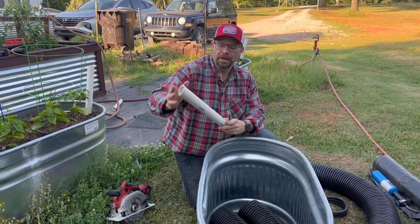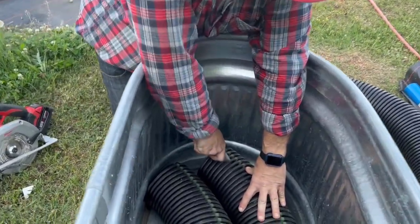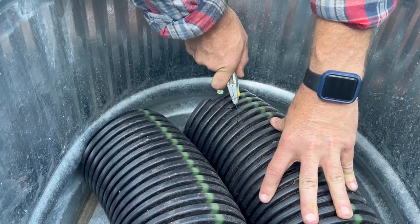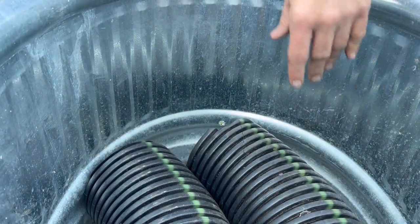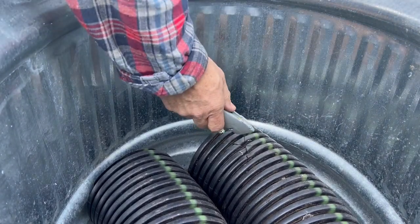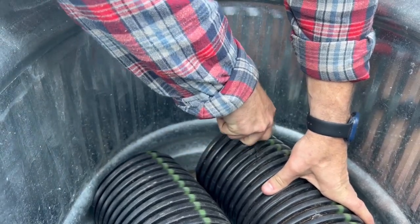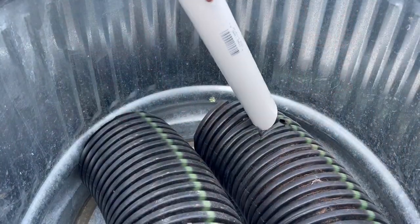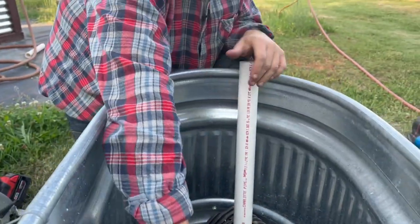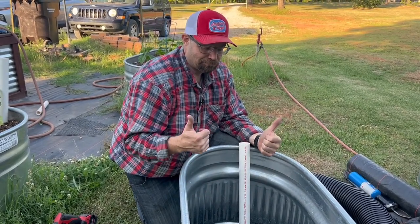Once you get the PVC cut with a little angle on it, you need to make a hole in the irrigation piping for it to go through. I just come in with a utility knife and make a big X — make sure you're watching out for your fingers and cut away from yourself. You want to make sure the PVC can go through. Once everything's in place, the PVC will sit here on the side; we'll add the fabric cloth, then put our super soil in, and we'll be ready to roll.